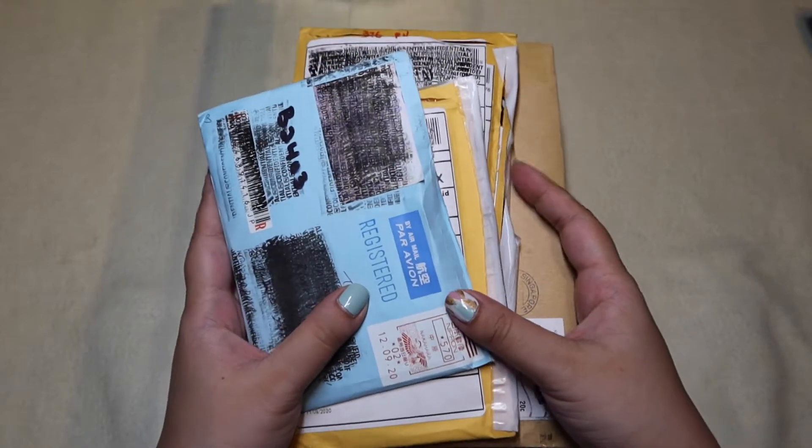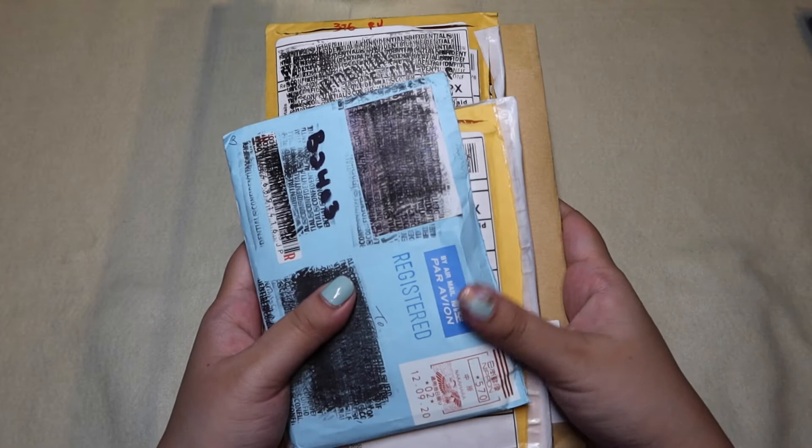I'm still happy that they're here because a lot of these cards that I do get are really, really exciting.